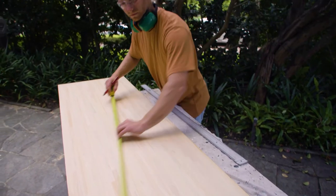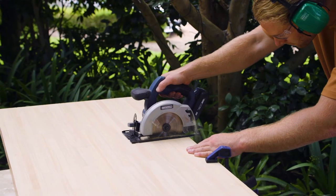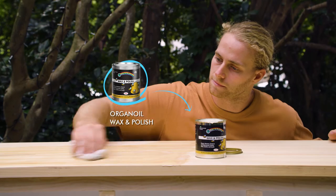For the seat pad, I'm using this pine parquetry bench top from Mitre 10. I'm leaving an overhang at the front and back so it neatly meets the wall. I'll now sand and seal the raw timber with organ oil wax and polish to protect it and bring out the natural tones.